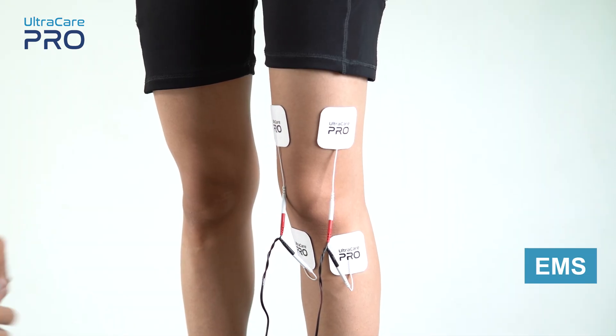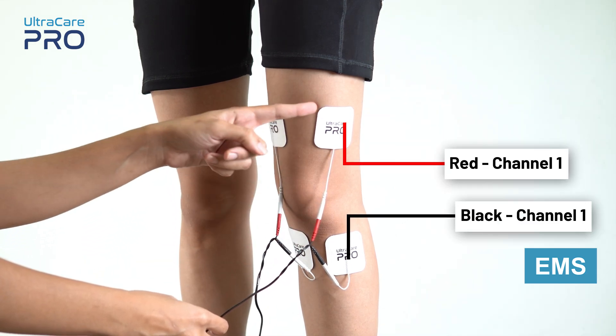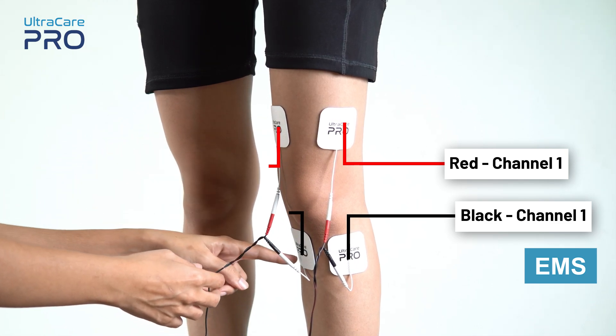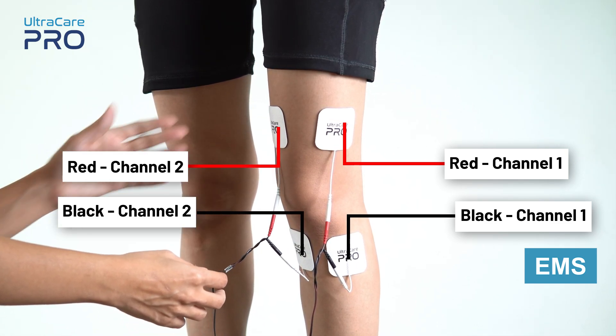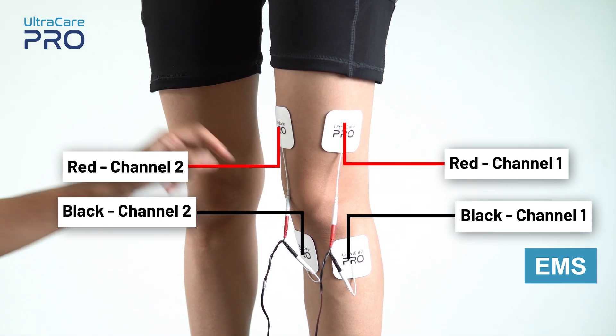For EMS application, place the red and black electrode from channel 1 on the outer side of the knee joint. Similarly, place the red and black electrode from channel 2 on the inner side of the knee joint. Remember not to place any electrode on the center of the knee joint.